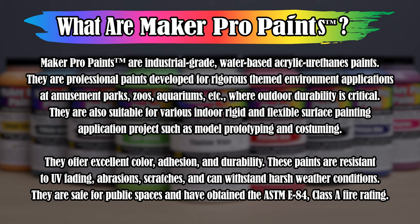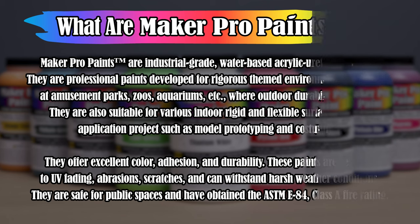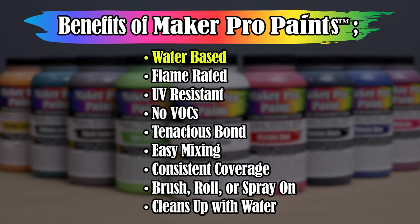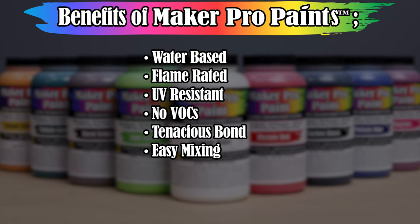What are Maker Pro paints? The benefits of Maker Pro are: water-based, flame-rated, UV-resistant, no VOCs, tenacious bond, easy mixing, consistent coverage, brush, roll, or spray-on, and cleans up with water.